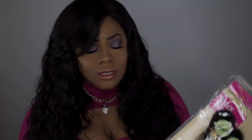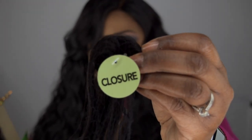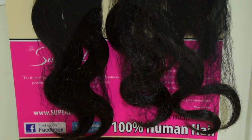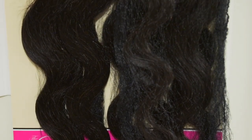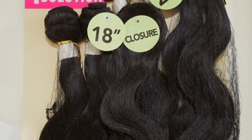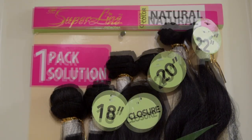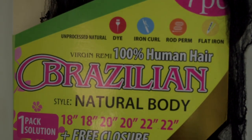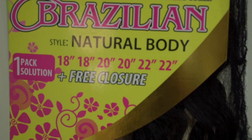Let me show you the packaging — this is what it comes in, with these closures, which I do not use — those standard round closures are not for me. This package I'm reviewing had two 18s, two 20s, and two 22-inch natural body wave Brazilian hair. This is unprocessed natural hair — you can dye it, curl iron it, perm it, flat iron it. It says Virgin Remy 100% human hair, Brazilian natural body wave.